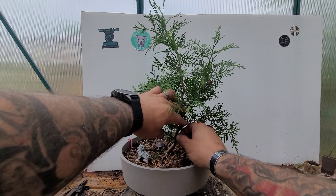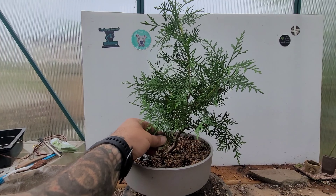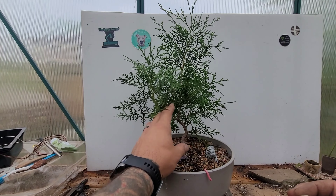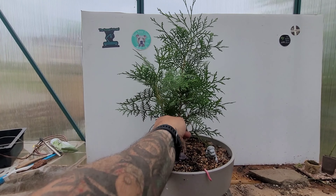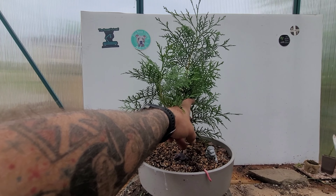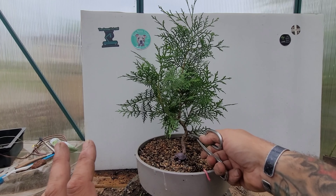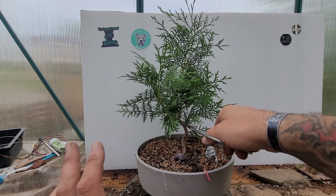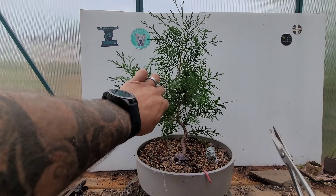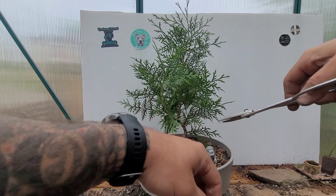We got that trimmed back. Now we have these two separate branches coming out from right here — for now I'm gonna leave them alone and see which one grows out stronger, and whichever one grows out stronger will be the one I keep. We then have this next branch on the same side coming up, and it's a thicker branch. The question is: do I get rid of both of these and start my first branch up higher?